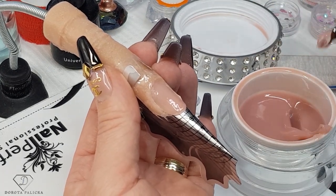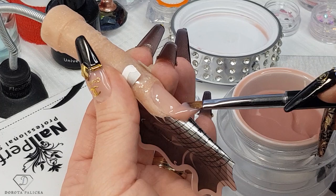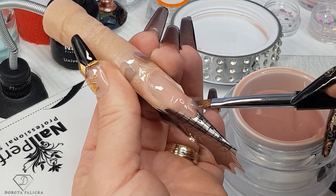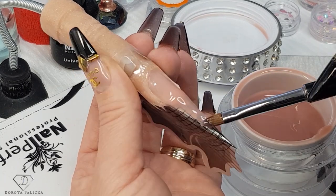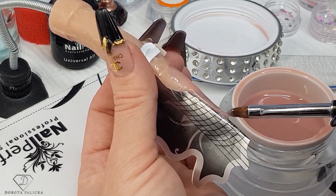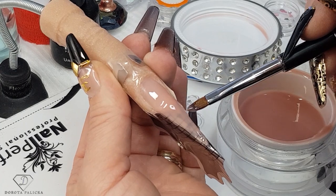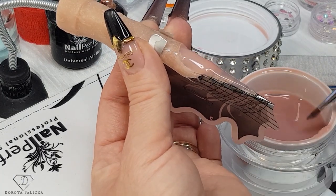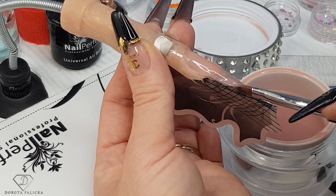Pick up another scoop of the product and now we are going to extend the free edge. We'll go for a stiletto shape for a change, so I'm always applying a little bit more at the place where we're joining the nail, then working through the entire free edge right down to the length we want to achieve. On the forms you've got those helping lines, so I'm just following those lines. Because we've got only a very small amount of product, we don't have to be scared that it's going to float and run everywhere.